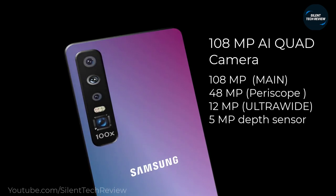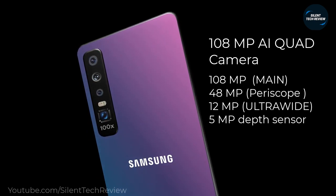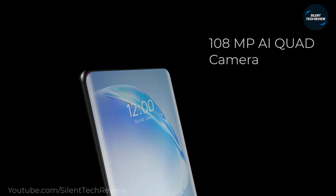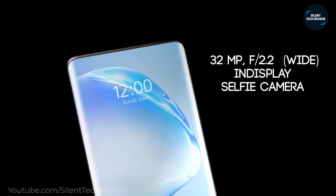The 108MP quad rear cameras support up to 12x optical zoom, and the in-display front camera is 32MP.